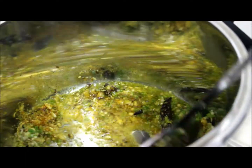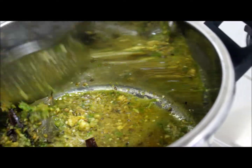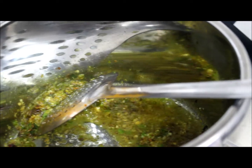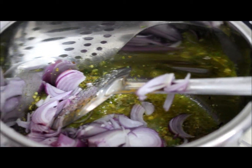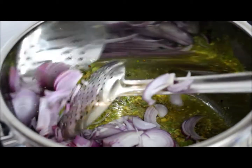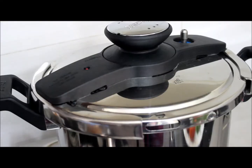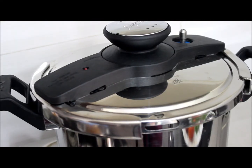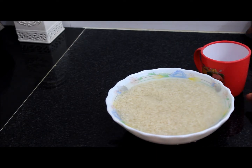The rawness has gone. Now we'll add finely chopped onions, thinly sliced. Cover and cook till it becomes soft. Here I've taken two cups of basmati rice, washed and soaked for 30 minutes.